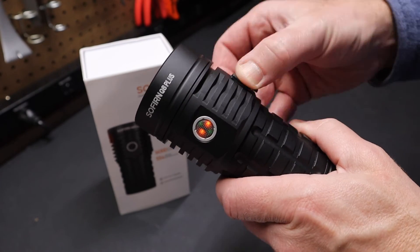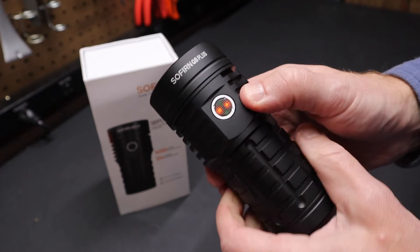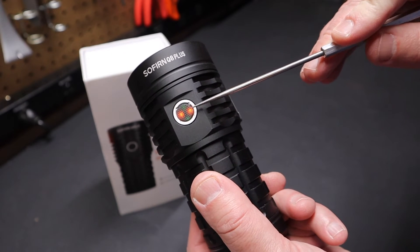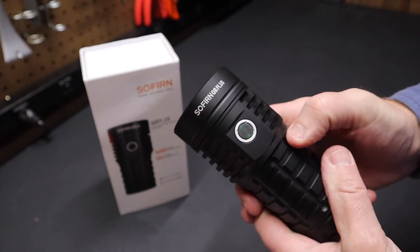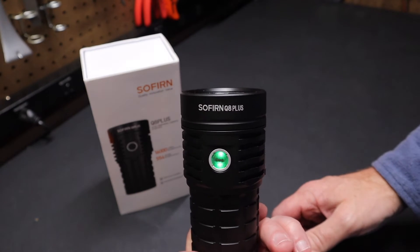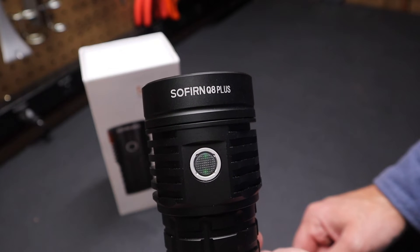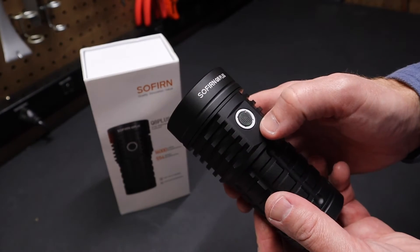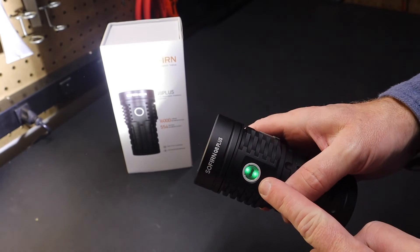There's a nice cover for the USB-C port that seals it up really well. I can see the orange light is on. It's my understanding that this orange light will flash when the battery is low — that's how the orange light behaves differently in that UI. If I tap this button four times, it puts it in lockout mode. You can see how that button behaves in lockout mode.